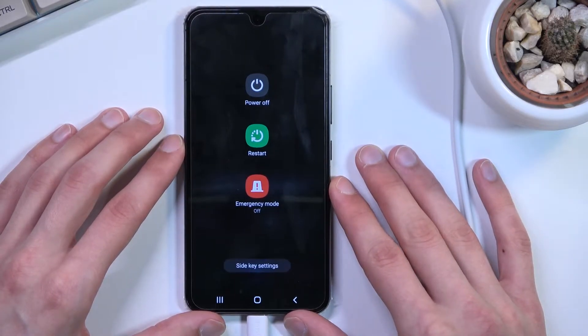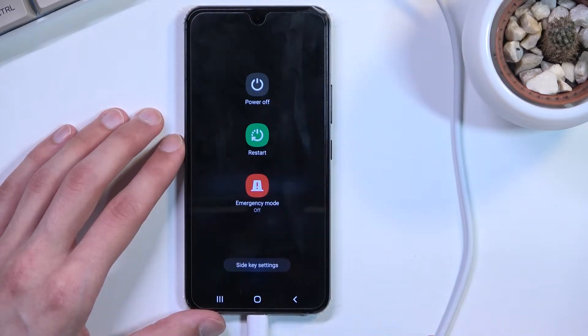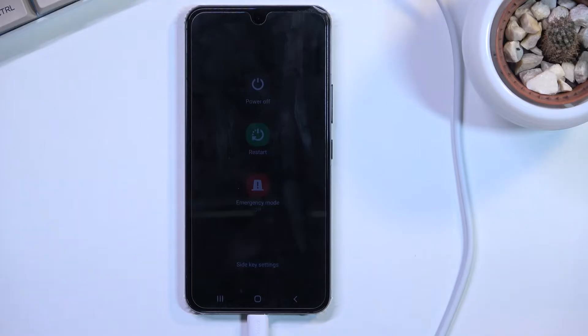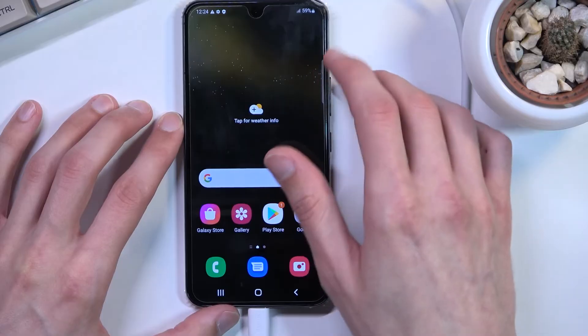Now if you hold it too late it will show you the charging progress once the device is turned off, and you need to wait for it to kind of time out and gray out. Otherwise you will be holding those keys for nothing, because as long as that is going through its animation it will not boot you into recovery mode. So that's just a little info there.